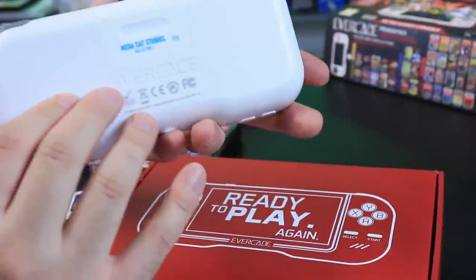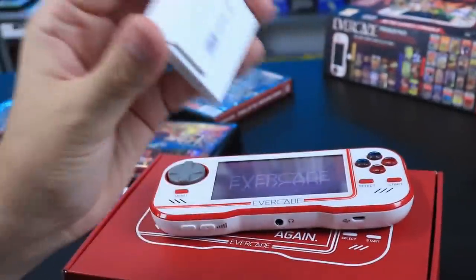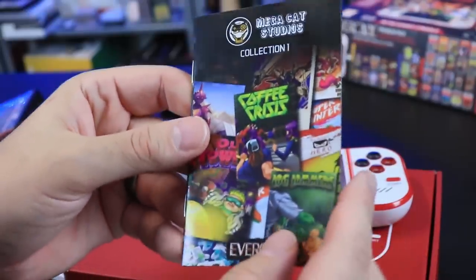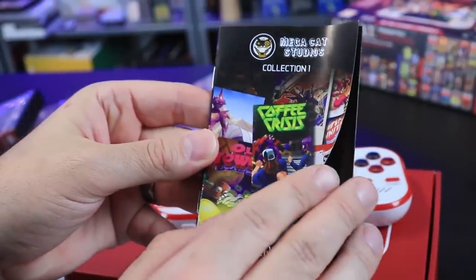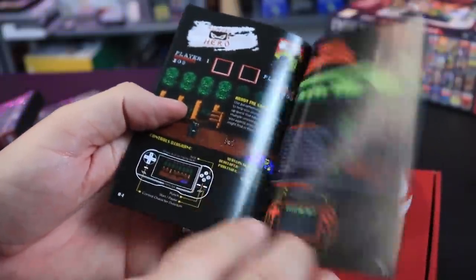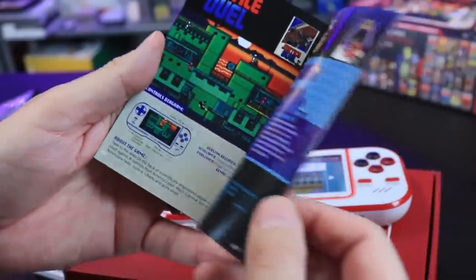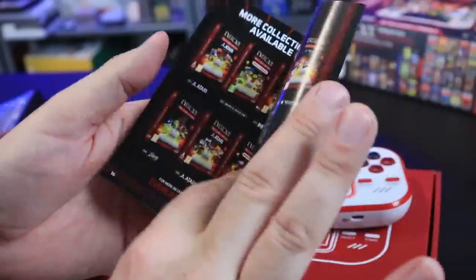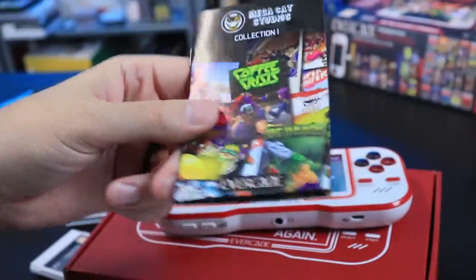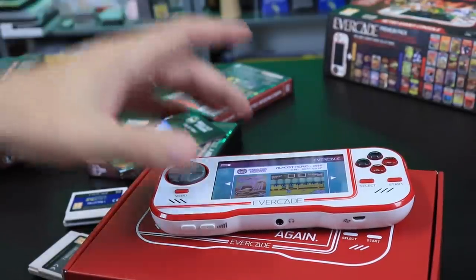Let's take a look at a game — we popped in the Mega Cat Studios collection. Every single cartridge comes with a full color manual that covers every game included, tells you the buttons and what everything does, gives a little game information, little advertisements and artwork. We don't get this kind of stuff anymore, so this is really a collector-type handheld.